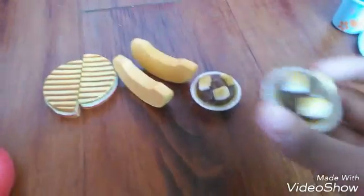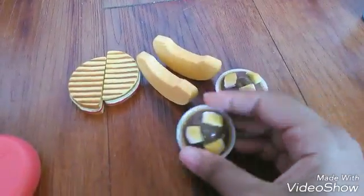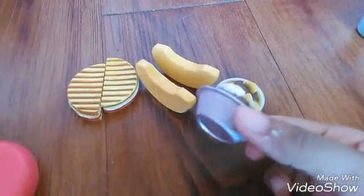We also have some cantaloupe. I saw in a review that people said this was pudding, but to me it looks more like s'mores.